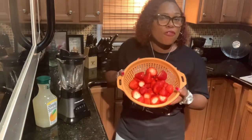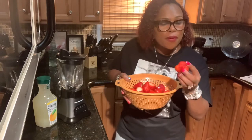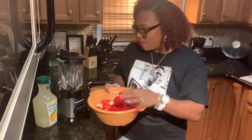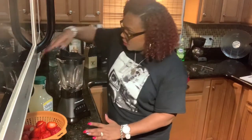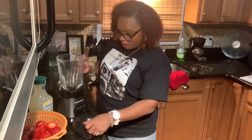I bought some fresh strawberries today. I cut the stems off of them, I washed them — look how big and juicy they are. We're going to be using some Simply Lemonade, delicious lemonade. And we're going to be using my blender.